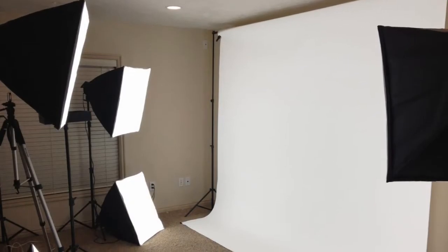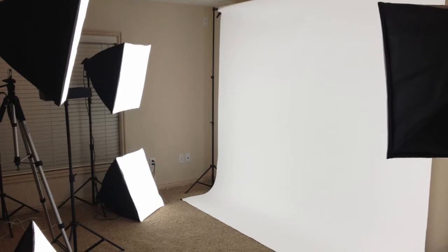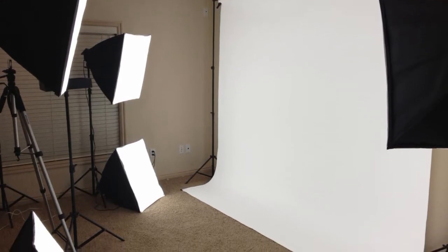The first thing that you need is a white background. The background that works the best is paper. What I'm standing in front of now, and what you see in this picture, is a nine and a half foot wide roll of bright white paper that you can get at any photo supply store.